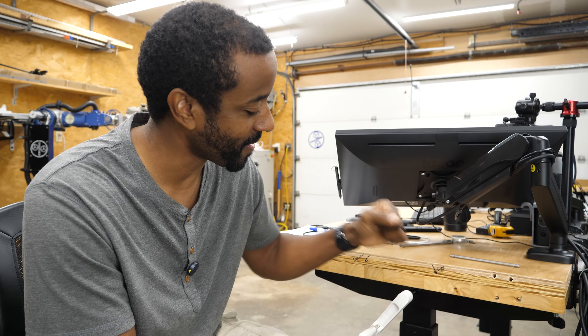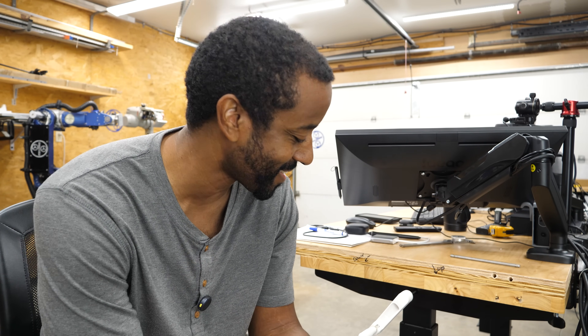I wouldn't remember if I should turn it forward or backwards. Because I design machines for a living — I custom built that robot you see back there — to me, a man with a hammer, everything is a nail. I looked at this desk and thought I can design a mechanism that will automatically lift it up and down for me.